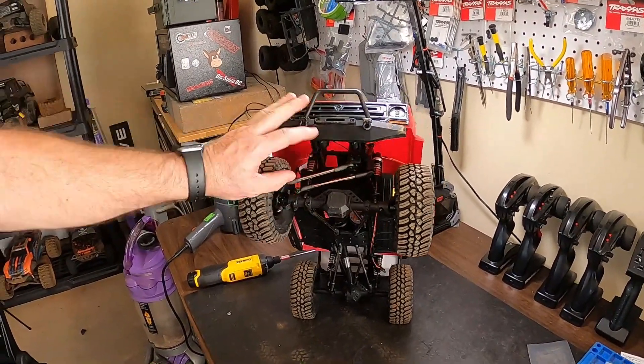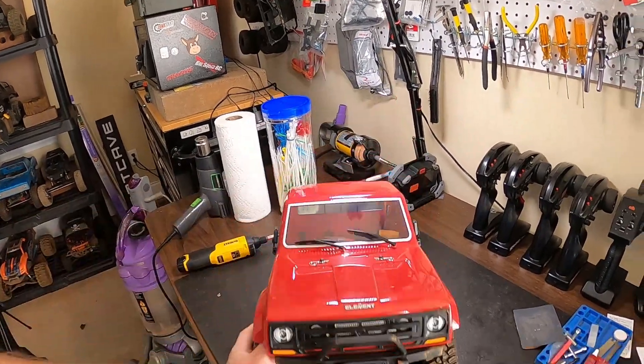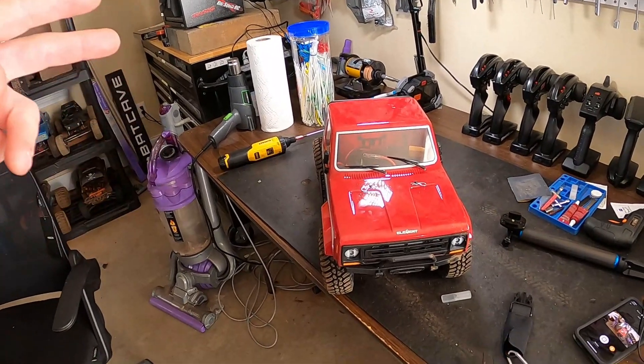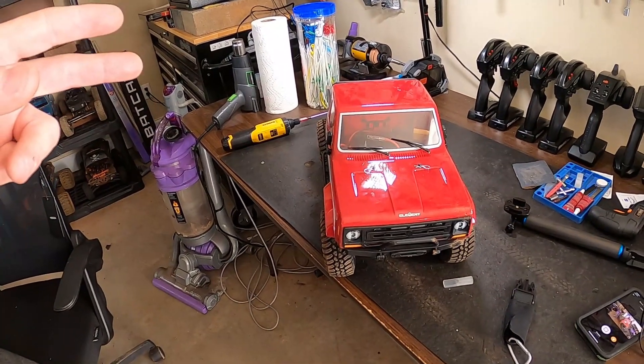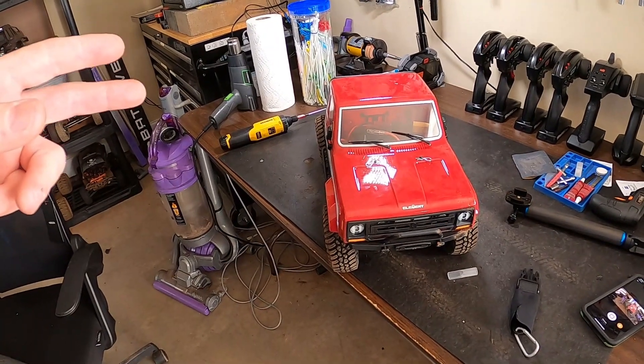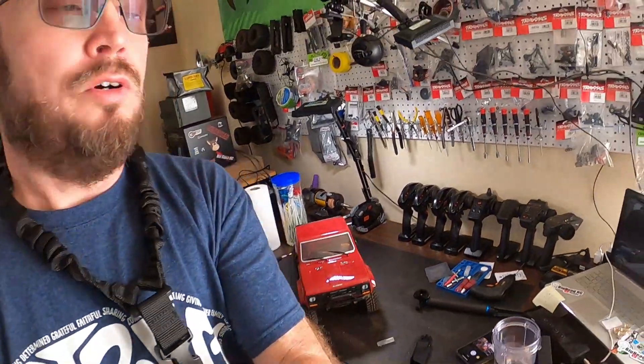Even though it doesn't have portal axles, you have a lot of clearance. I really like it. I guess it's the best performing truck out of the box I've ever owned — and that includes the TRX6. I hope you all enjoyed this video. Remember, until next time — I love you, God loves you more.